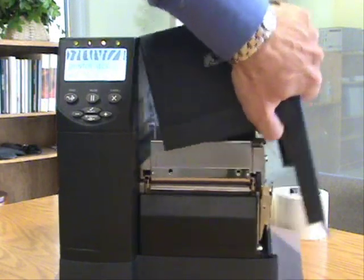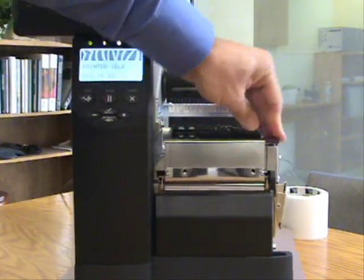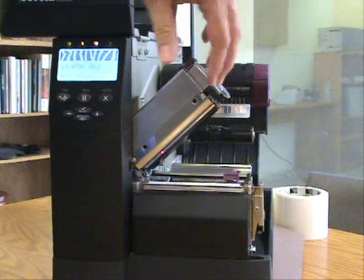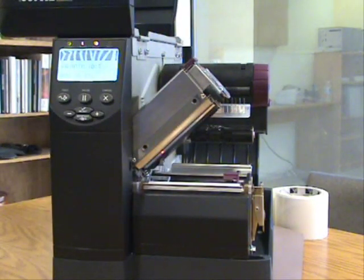It's a very simple routine — opening up the printhead area, and moving the purple button here allows access to the printer itself. Within this area is the printhead where the material runs through.